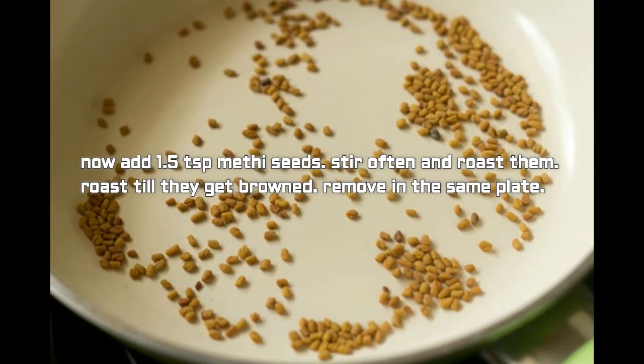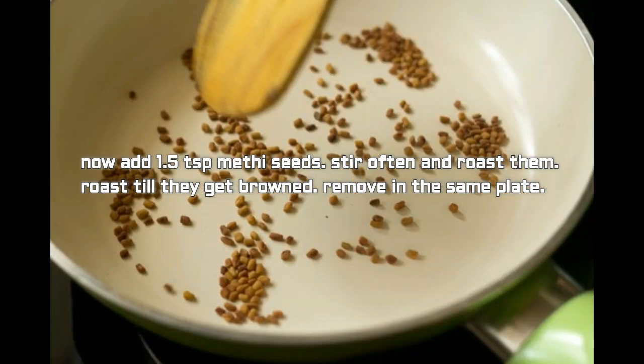Now add 1.5 tablespoon methi seeds. Stir often and roast them until they turn brown, then remove to the same plate.